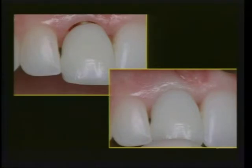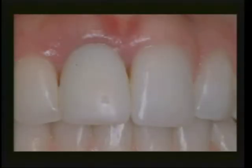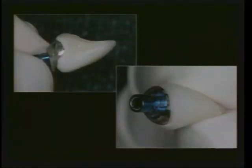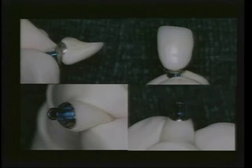At about six to eight weeks we came back and made a new provisional that's highly polished, well-contoured, and more aesthetic for this young lady. You can see the ability to create a nice marginal integrity of our provisional onto the abutment, which has worked with the tissue for another six to eight weeks. In this case we moved toward a final restoration more early than I would ordinarily have been comfortable with, but we planned to leave some space for papilla to fill over time.